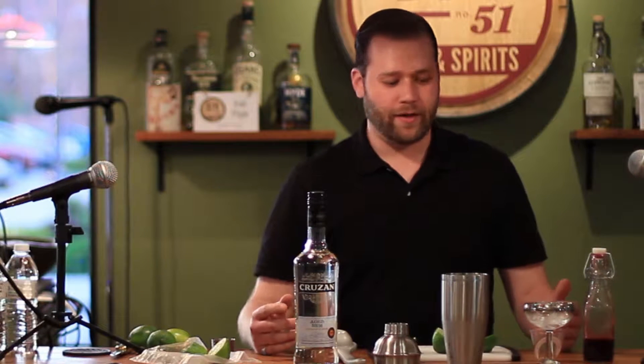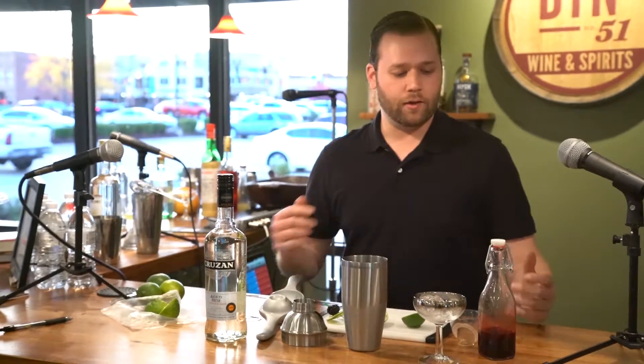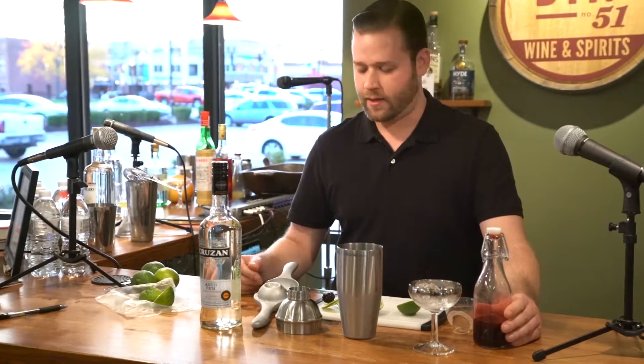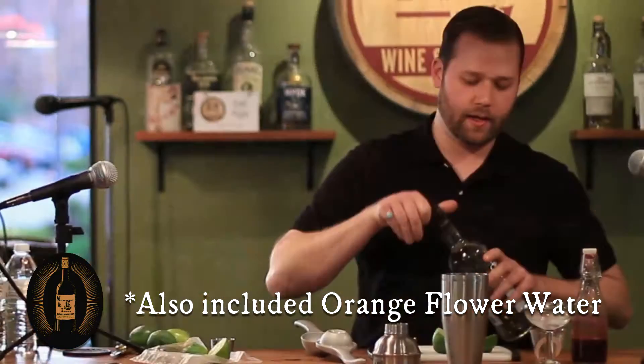I ended up, on a whim, making some blackberry syrup — those were my last blackberries. It's essentially a two-to-one sugar syrup, but I used eight or ten blackberries, mashed them all up, added a little water so it became less of a jelly consistency. That gave me about a quarter ounce of blackberry juice, then I added double that in sugar to make the blackberry syrup.